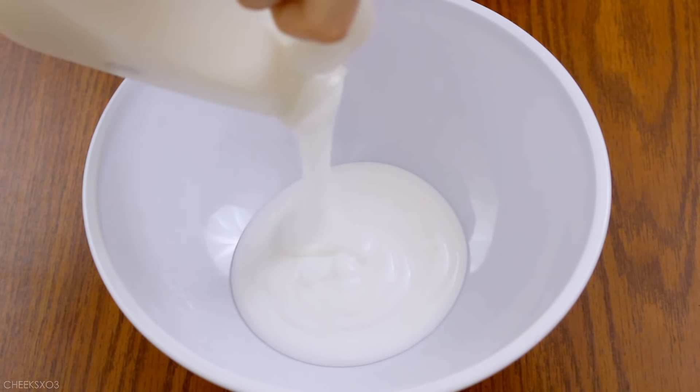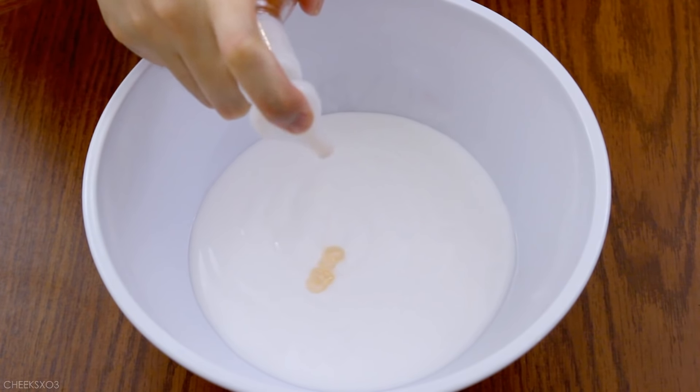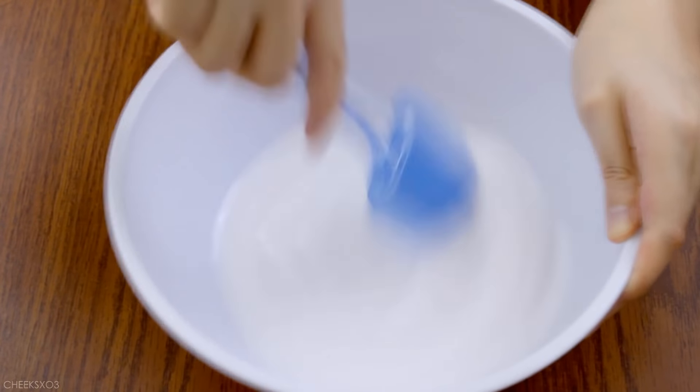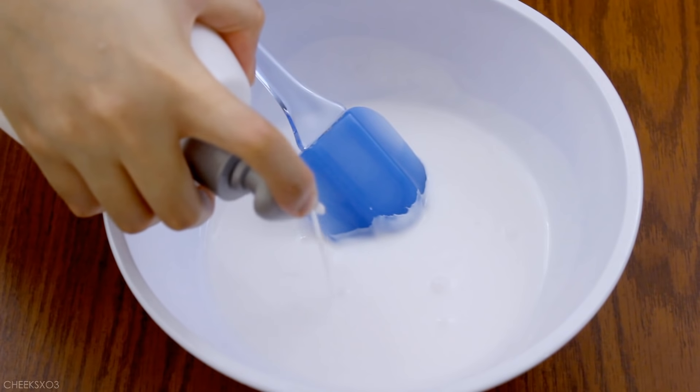I don't think there is a specific type of slime that you really need to make, just as long as it's super thick. So I added white PVA glue, regular soap, lotion, and then I added my coloring.